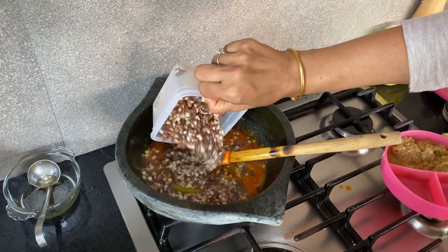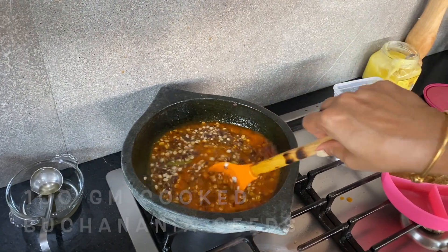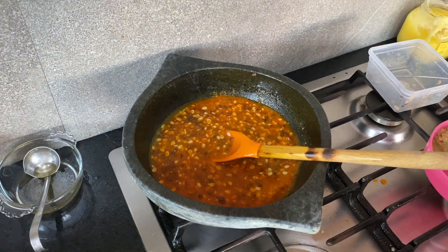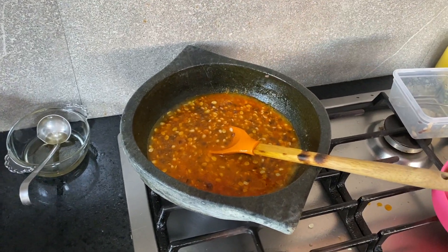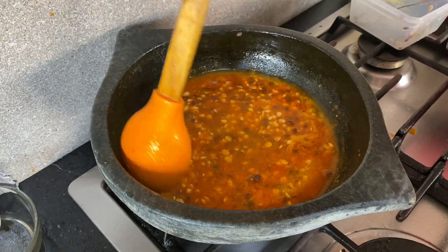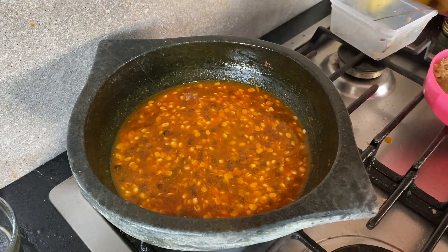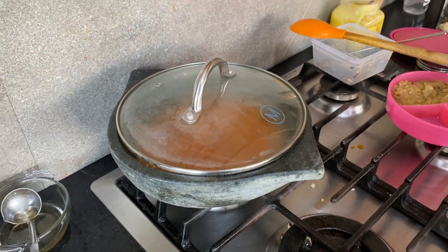Add the buchananya along with the water and give it a stir. I added some salt while cooking the seeds, so I'm adding just a little more for the tomatoes. We're going to let this boil for about five minutes until it gets a little thicker, and then we'll add some kasuri methi and cream. Keep an eye on it and keep the gas on low.